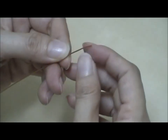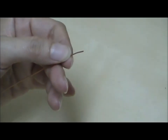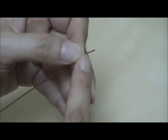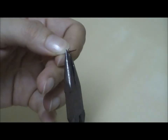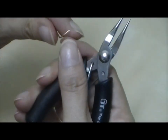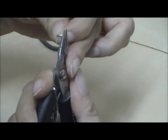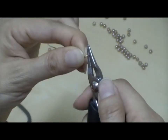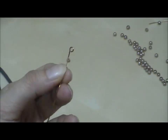Let's begin by making a loop for one of the copper wires that we just cut off. To make a loop, first measure approximately 0.8 cm from the tip of the wire and make a 90 degree bend using a flat nose plier. Then turn it this way, and place your round nose plier at the tip of the wire and turn your hand inward in order to make a loop.